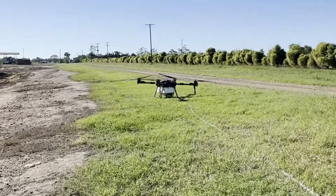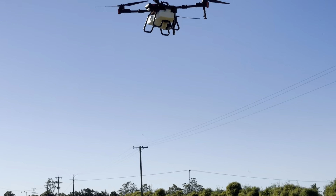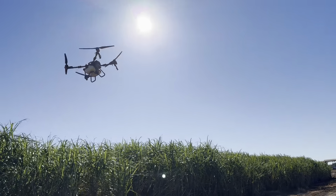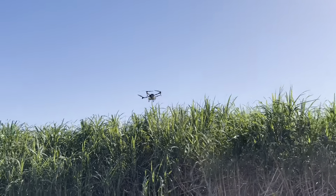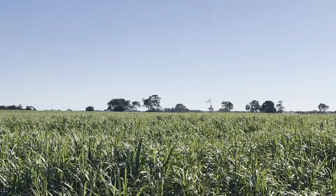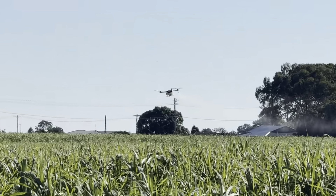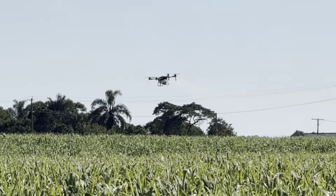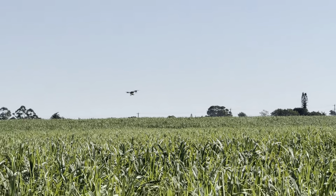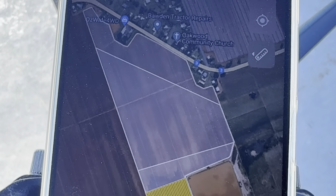It's good practice not to get complacent with them — these drones can potentially be dangerous. They are aircraft and they have quite extensive props. One prop by itself is a foot across, so you're talking about two and a half feet across just for the blades. They are quite big machines — they weigh about 110 kilos all up fully loaded. At takeoff is normally their heaviest point.